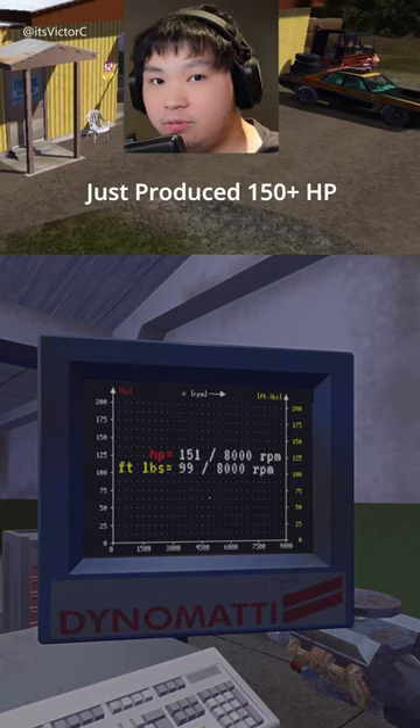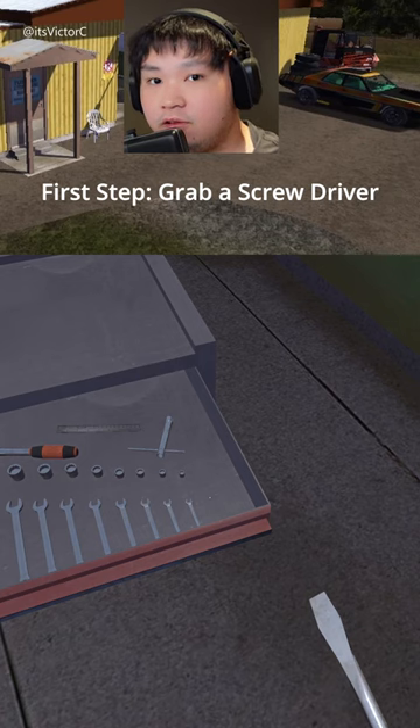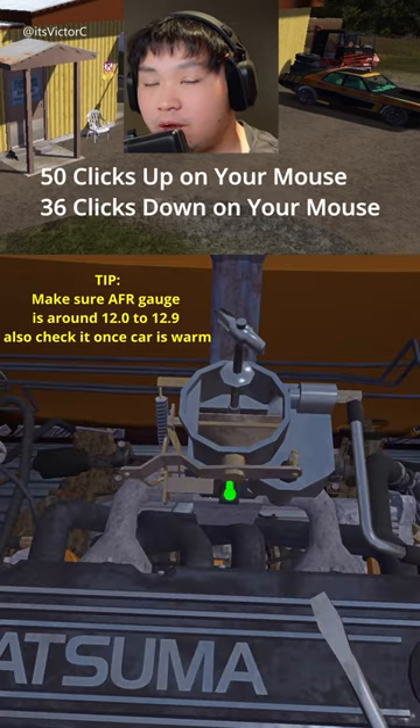This Satsuma with its stock carburetor just produced 150hp, and this is how I tune it. First step, grab a flathead screwdriver. To tune the carburetor, scroll up on your mouse 50 clicks and 36 clicks downwards.